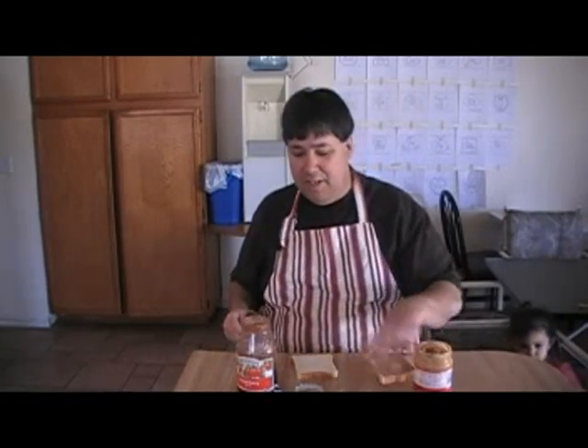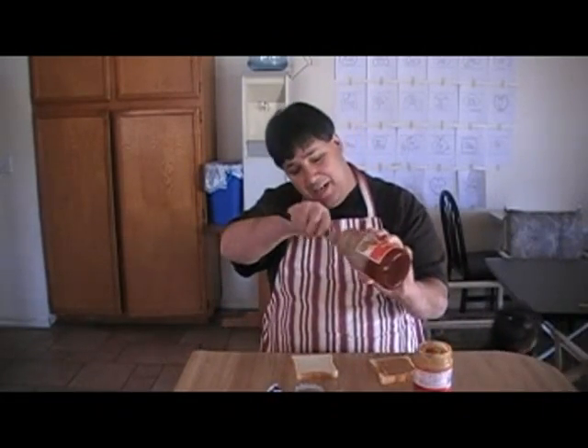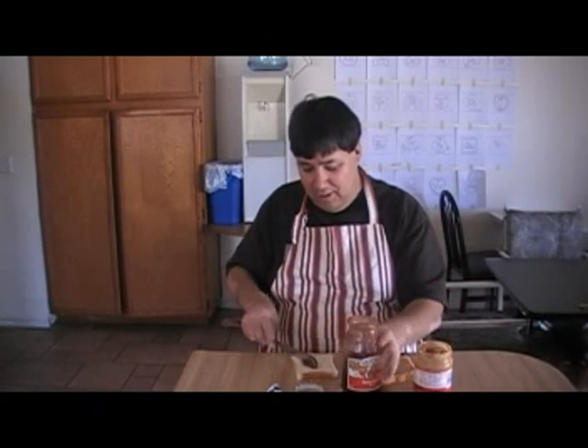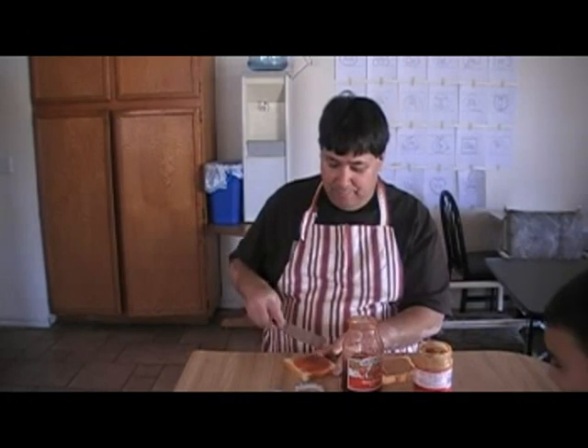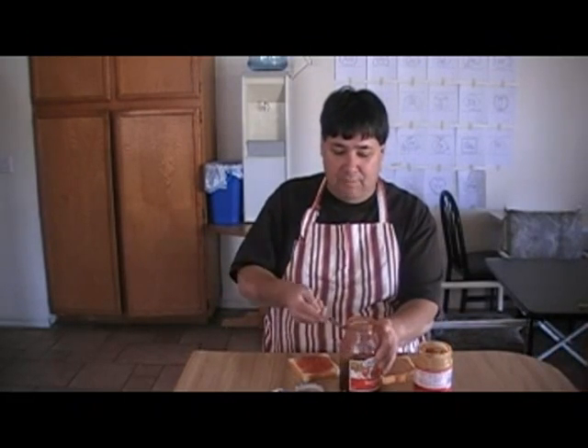Any leftovers there? Now we go with the jelly. Get a nice portion of jelly on that bread. They love the jellies. Alright, clean that off a little bit.